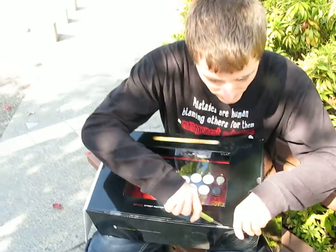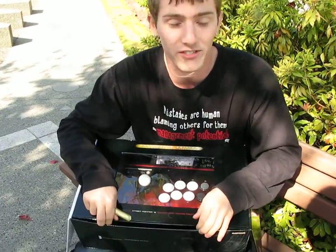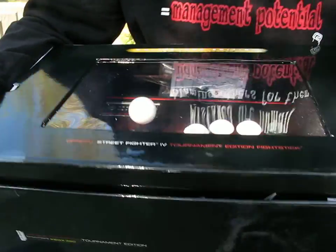We've got the Xbox 360 version of the fight stick today, but it is available in both Xbox 360 and PS3 versions.